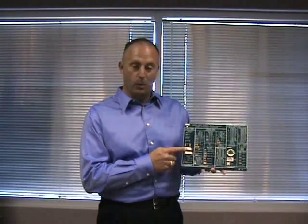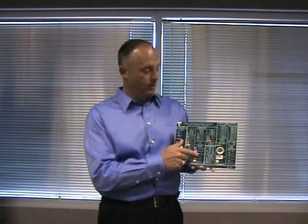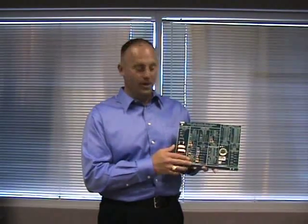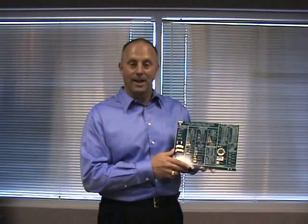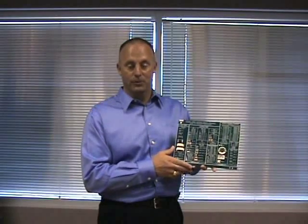You will hear about the wire-wound resistor technology, the power metal strip technology, and the thick film resistor technology, all showing surface-mount products in many different package types. Each product manager will give you an overview of their product of responsibility.